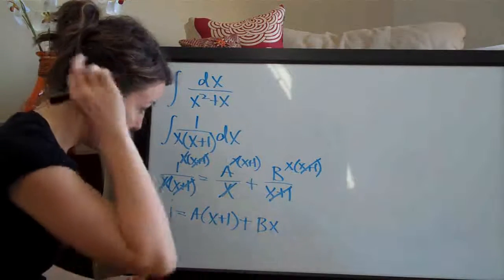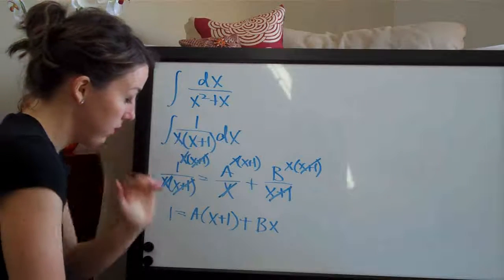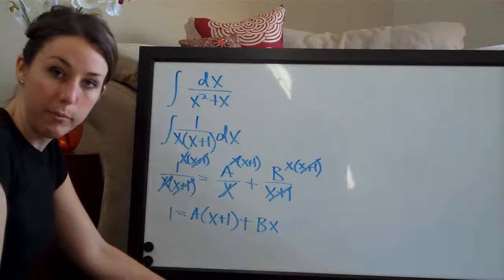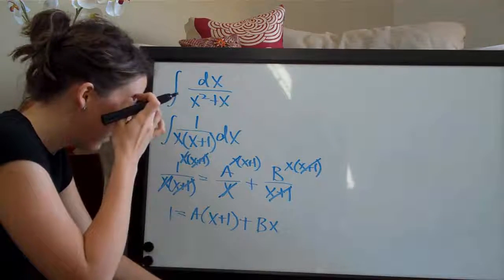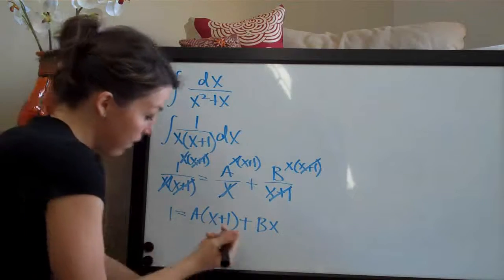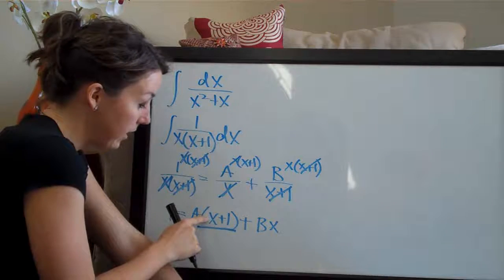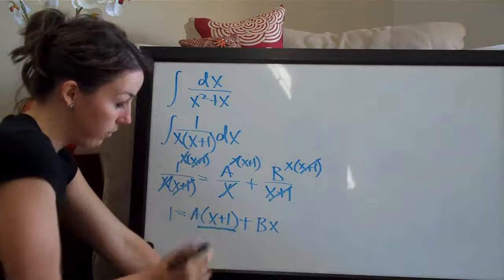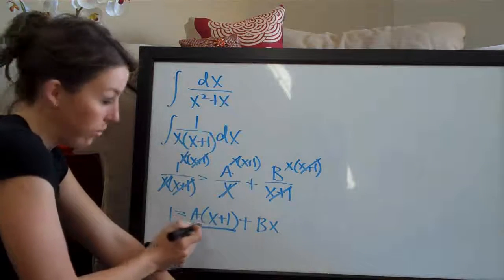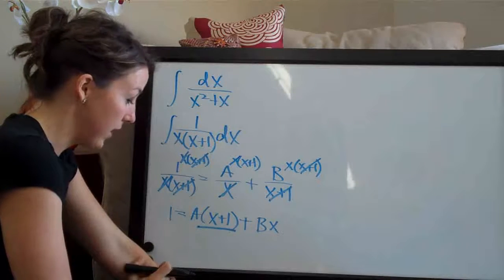We end up with 1 equals a times x plus 1 plus b times x, and we need to solve for a and b. We do that by canceling out a first and solving for b, then canceling out b and solving for a. To cancel out a, we set x plus 1 equal to 0 by putting negative 1 in for x — negative 1 plus 1 equals 0 — so a times 0 cancels out.